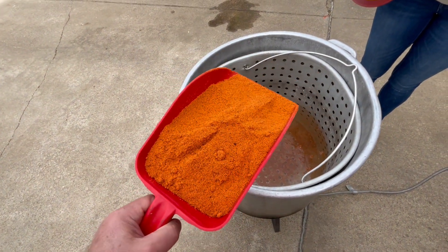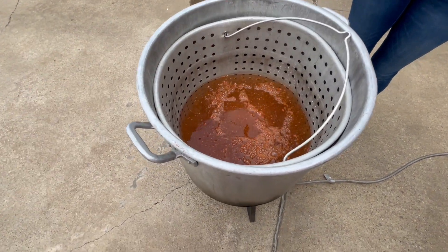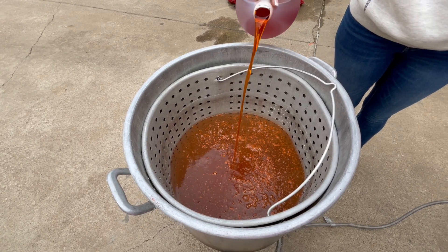It's our own dry blend. We use about three, three and a half pounds in here. And you got to move your basket up and down to dissolve all that. And then we use a pure liquid concentrate, about eight ounces.